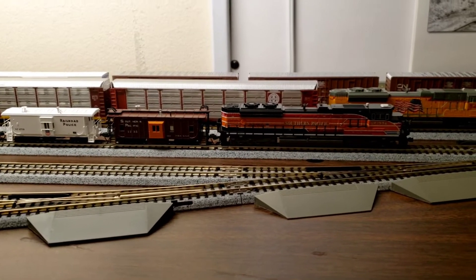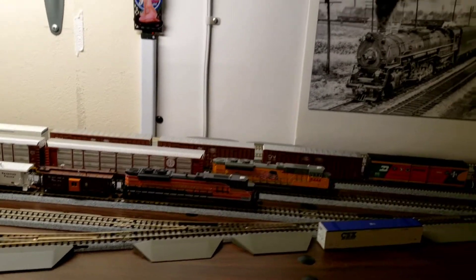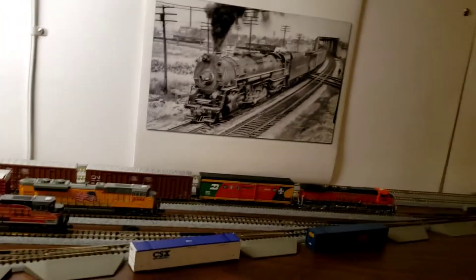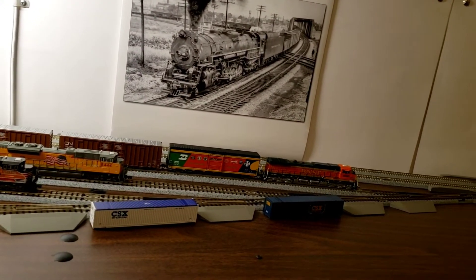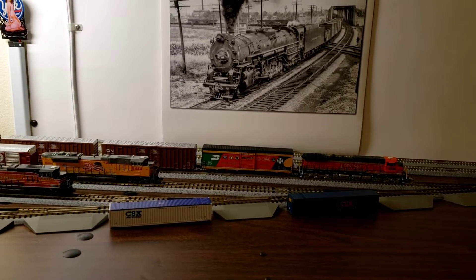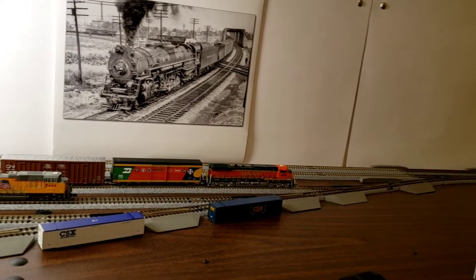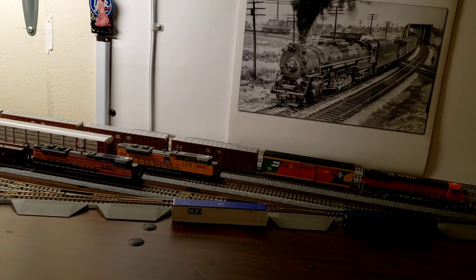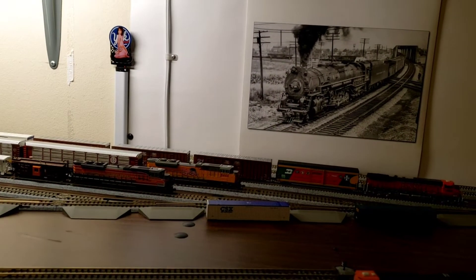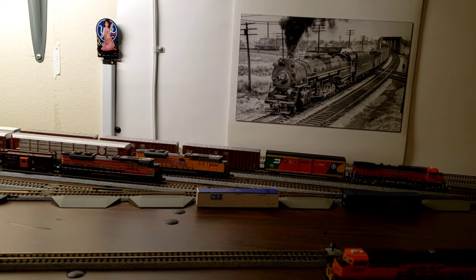You can see right there Southern Pacific 1996, and we're going to align the turnout right there. We'll get that aligned and adjust this turnout so it's aligned for the main. Now we've got the main open and we should be able to start 1996 here in just a second or two.